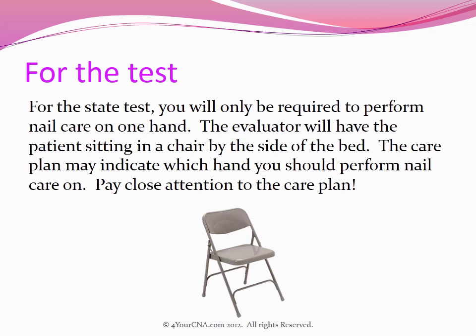For the state test you will only be required to perform nail care on one hand. The evaluator will have the patient sitting in a chair by the side of the bed. The care plan may indicate which hand you should perform nail care on, so pay close attention to the care plan.